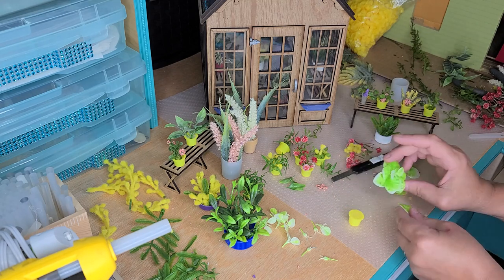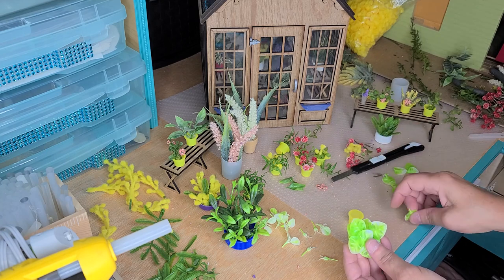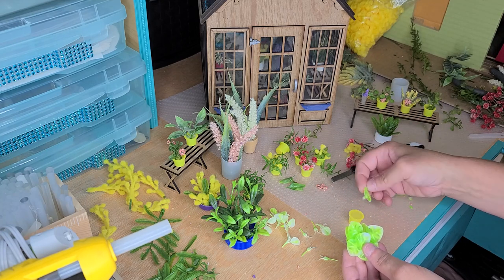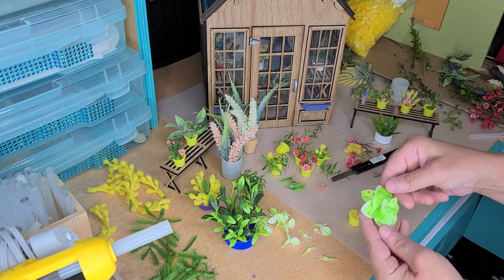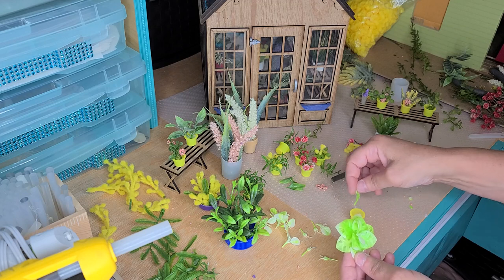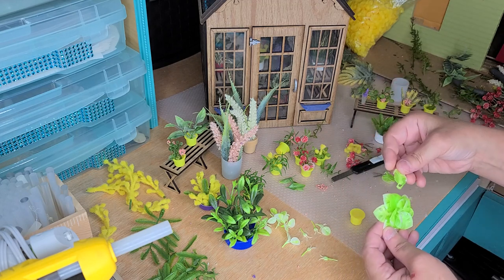If you don't think it has enough fullness, you can always take a little bit of glue and add another leaf or two right within there while it's still there. Since I have a couple extra, I'm just going to make it as full as I can, and I'll use that little bubble of glue to my advantage.